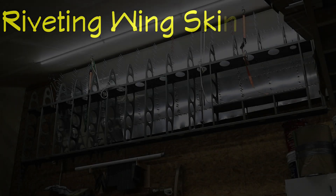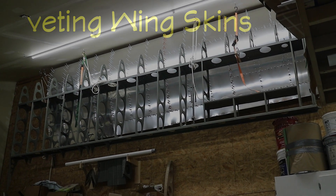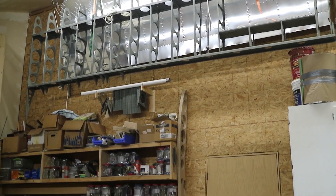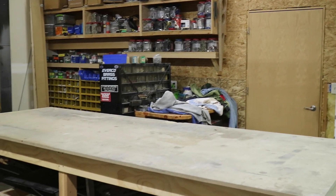So there's my wings where they spent the summer, high in the ceiling, out of the way. So the first step here on getting going for this winter is to get them down and put them back on this wing stand.